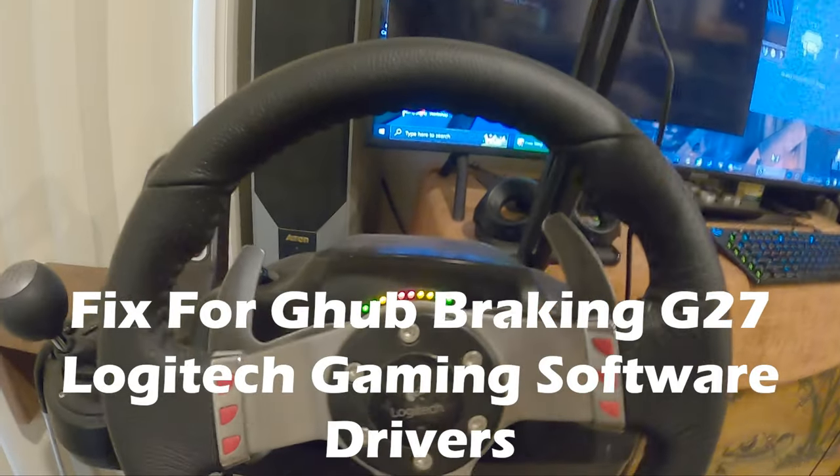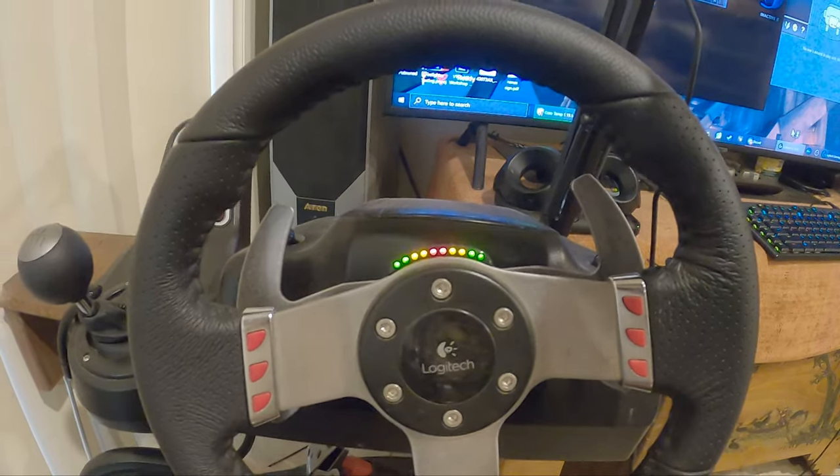Has your G27 stopped working since you bought other Logitech peripherals and started using G-Hub? Then this fix is for you.